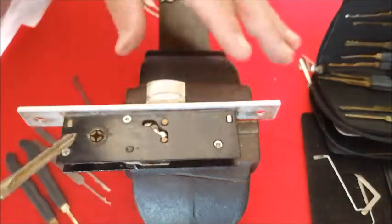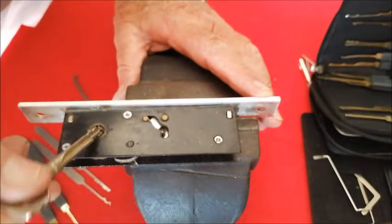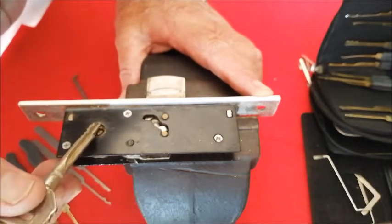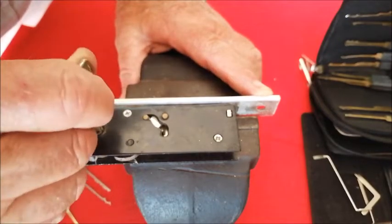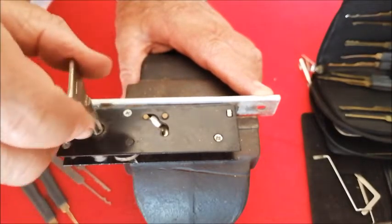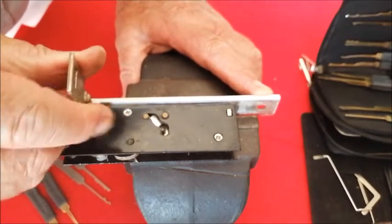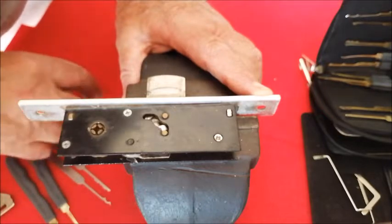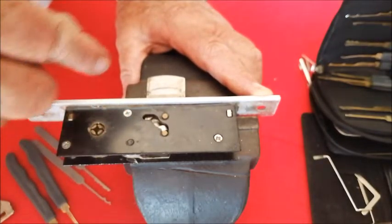Here we are, set up in the vise. Now the thing about this particular lock is that the key needs to go around one quarter, two quarters, three quarters, and then the fourth quarter before the key will come back out again. So when I'm picking it, it doesn't come out at the first, second, or third position — only at the last point.